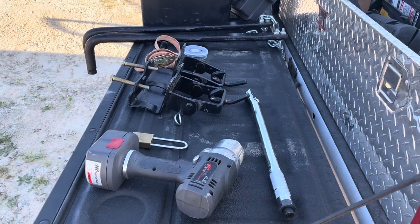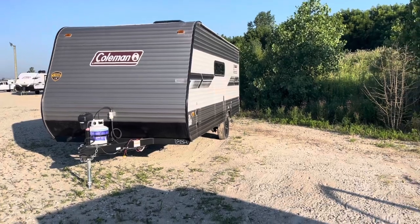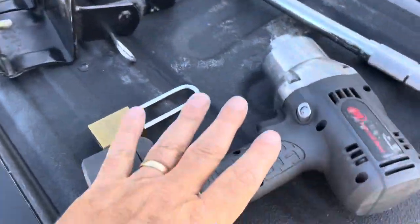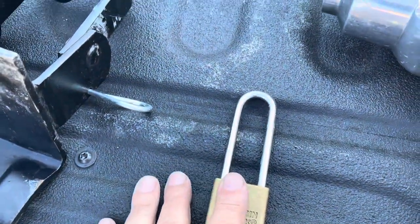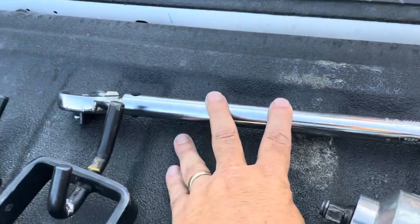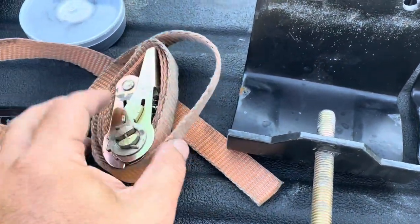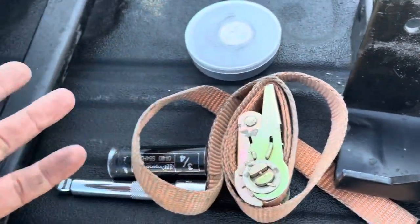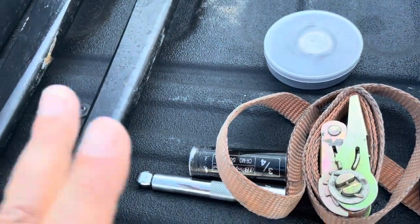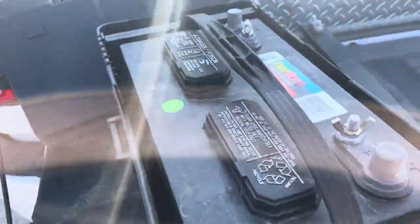Here are the things that I use when I'm hooking up this trailer. I have this little 23-footer. So I have my impact gun to tighten the lugs, lock for the coupler, torque wrench, the saddles for the weight distribution bars, a small strap, sockets to tighten the lug nuts, electrical tape to make sure the wires are secure — you could use that or a wire tie — the weight distribution bars, and your 12-volt deep cycle battery.